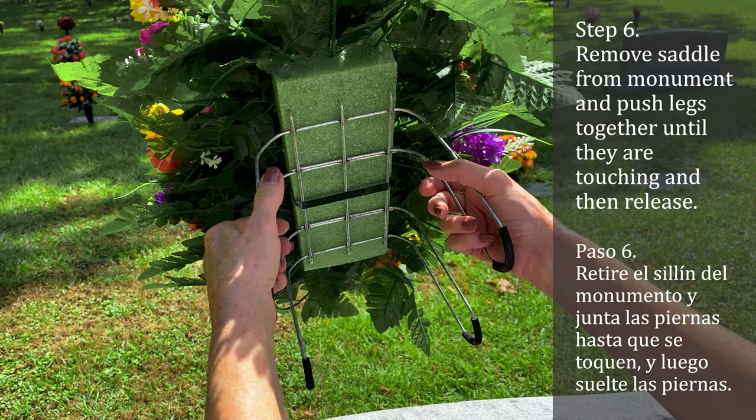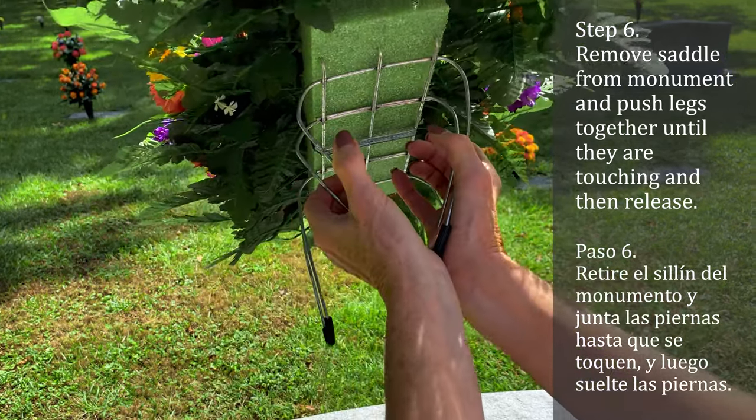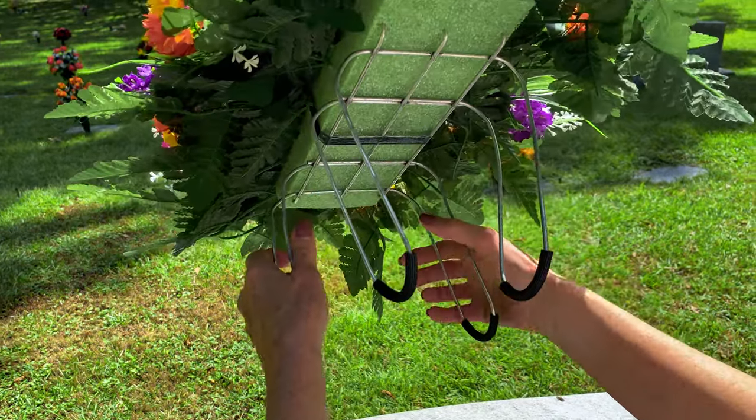Remove the saddle from the headstone and push the legs together until they are touching, then release. This will help the saddle grip the headstone very tightly.